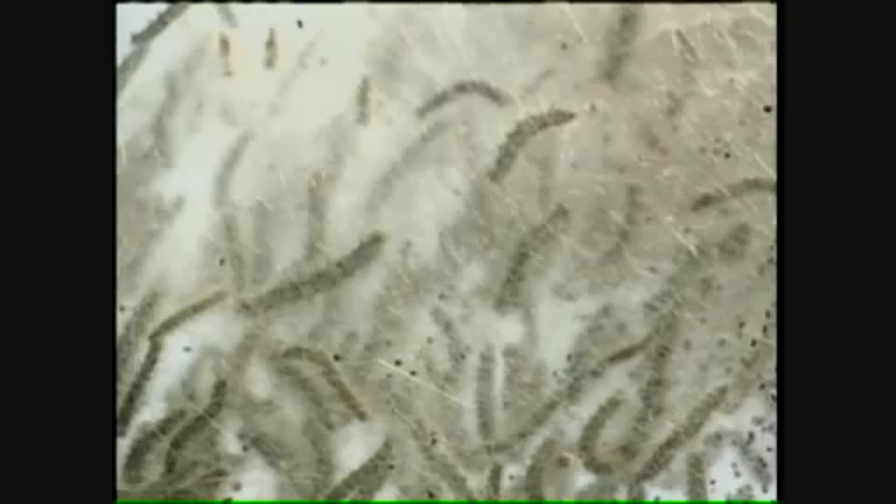A fall webworm is a caterpillar that feeds on the leaves of deciduous trees. It creates a little bit of a nest out of silk, and that's to protect it as it's feeding on those leaves. It's one of those pests that you'll see in the late summer and early fall.